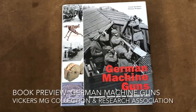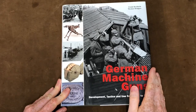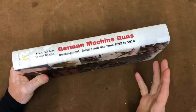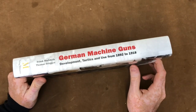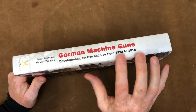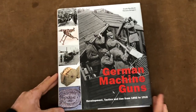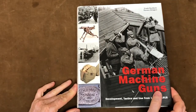Hi there, welcome to another video from the Vickers MG Collection of Research Association. This week we're just doing a quick book review of a book that's recently arrived in the collection: 'German Machine Guns: Development, Tactics in Use from 1892 to 1918.' Normally we stay clear of this kind of thing because there are so many books on so many different weapons, and we're not a general firearms collection. But we needed to understand German machine guns in this period, and in the Second World War too, in terms of how they differed from the Vickers. So this book seemed to be a great high-production-quality book that we haven't looked at yet — this is our first look as much as it is the video. It's not going to be a full book review, it really is a first look, so I thought we'd just share that with you as we flick through it.